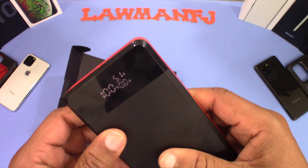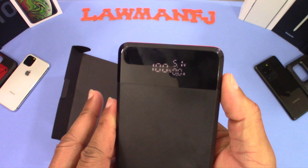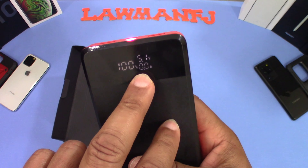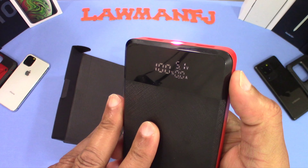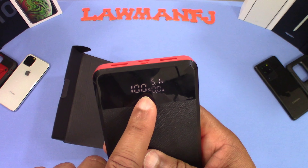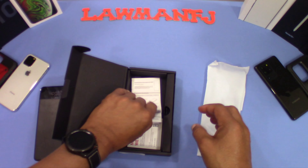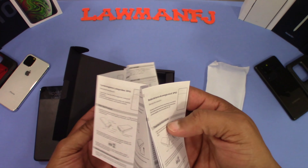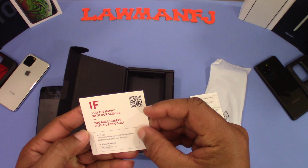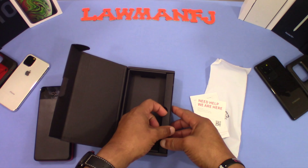Press it twice again and it goes off. You press the power button once and you get the display. The screen will go off automatically by itself when you don't have anything plugged in. In the box you also get some instructions that tell you how to use the device and how to charge it, plus a little card with support information.